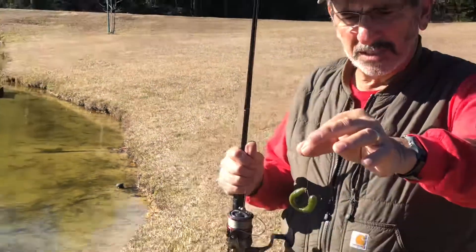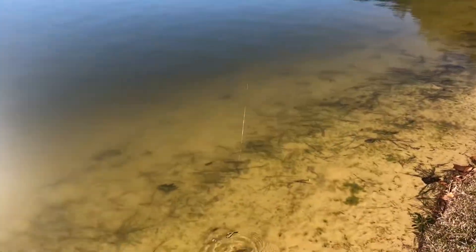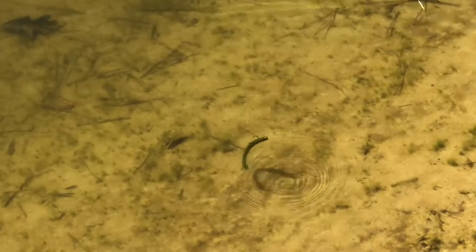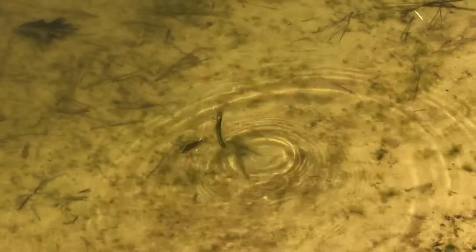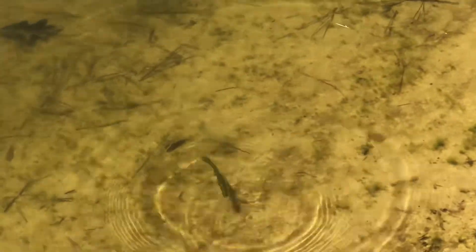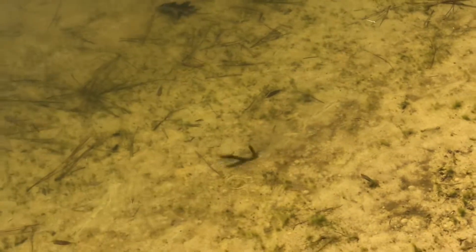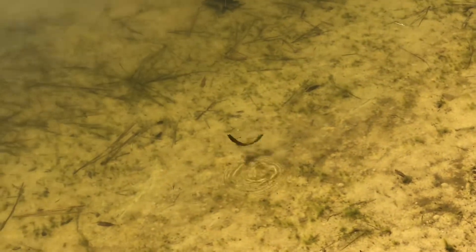When you watch this worm in the water, see how that thing's curled up. When I set it down in the water, see how it goes straight. And every time I pull it, the tail's going to come toward the head. When you're just bouncing that thing along and it curls up and then falls back down, fish can't resist it.